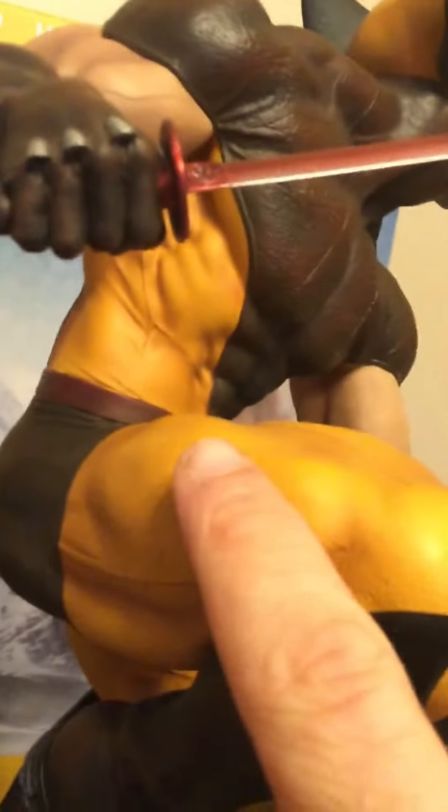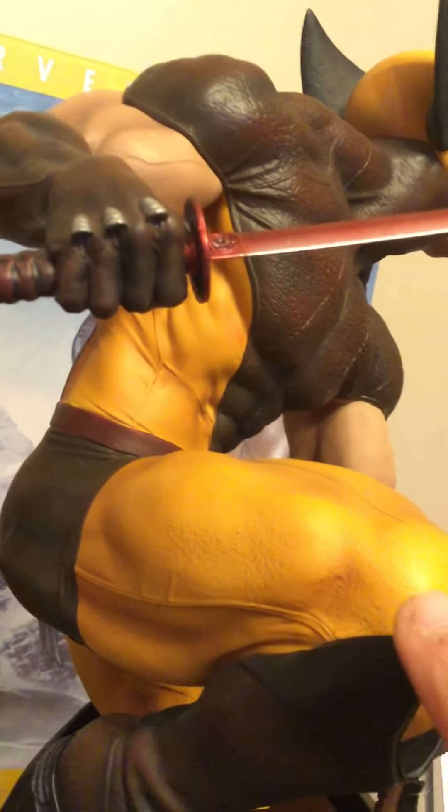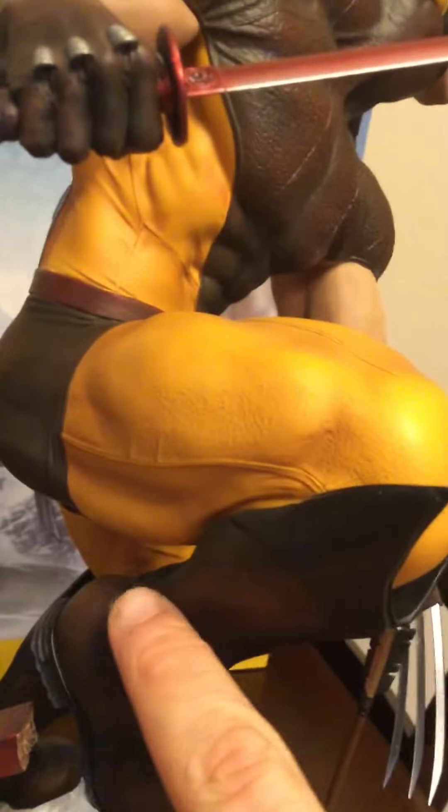No cloth at all in the Premium Format. Premium Format used to mean mixed media, but apparently that doesn't mean anything anymore, because this is fully sculpted. I really should get a Lazy Susan to rotate the piece, but I'm too lazy to get one.